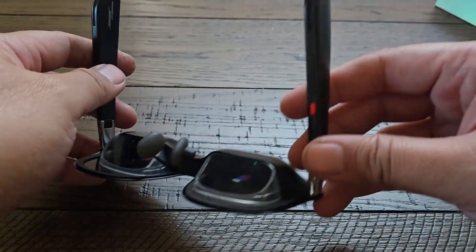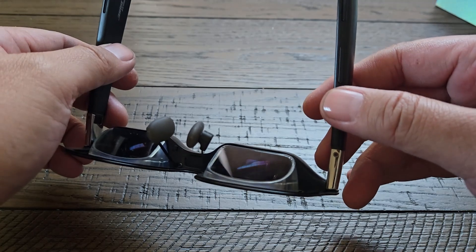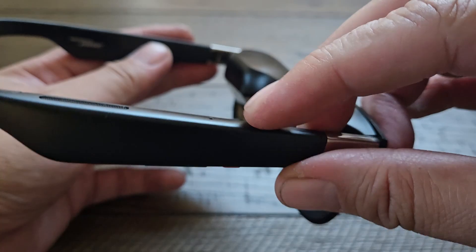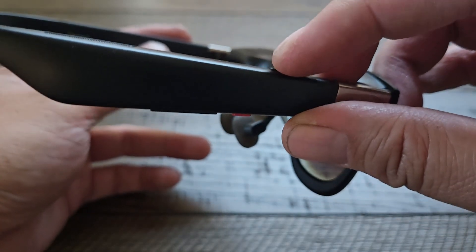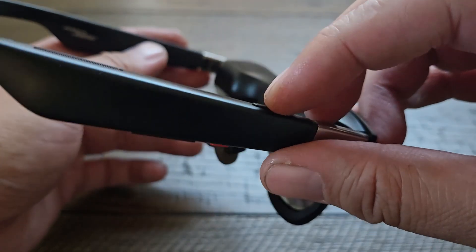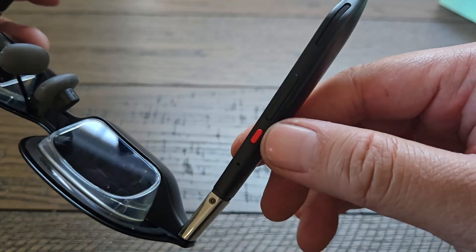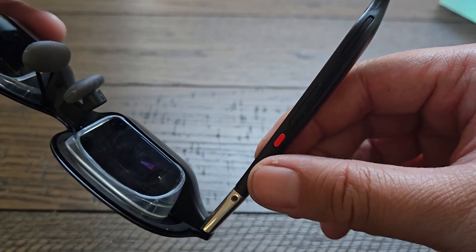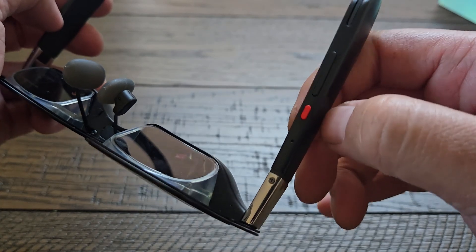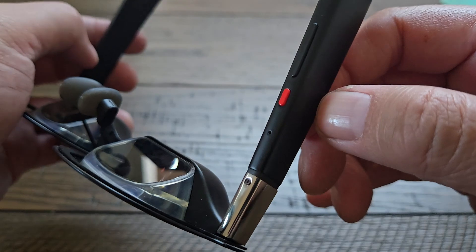For the buttons: the C button is on top and acts as a quick button or shortcut that you can customize within the Xreal menu, which we'll cover in another video. You've got the B button, which is the mode switch — this is the familiar button you've seen on the Beam and Beam Pro. It does the same thing: you can switch between smooth follow or anchor mode using this button.